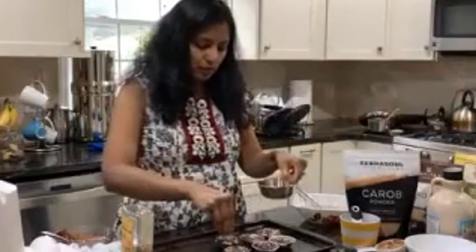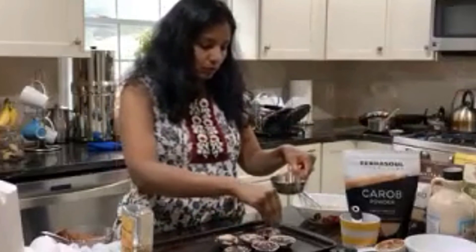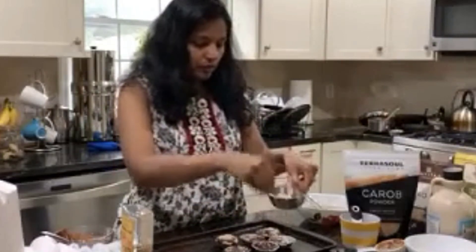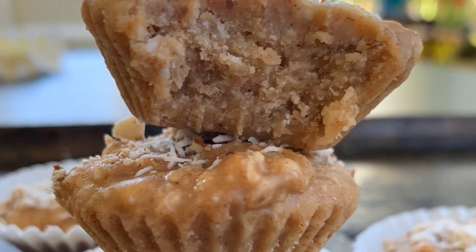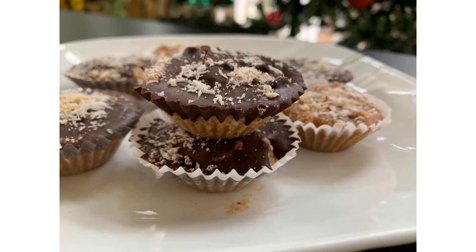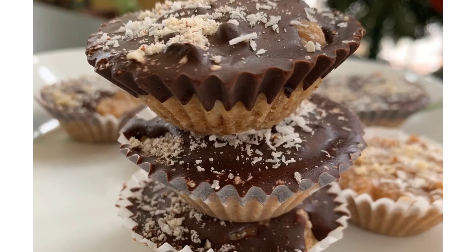I'm adding both the shredded coconut as well as the crushed almonds on top — see how pretty it looks. That's it. Enjoy! I hope you love this recipe and try it.